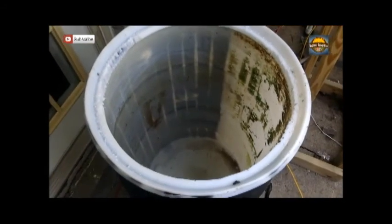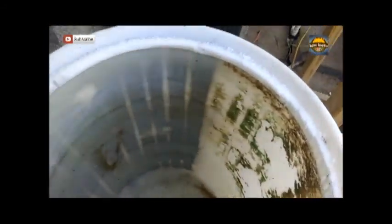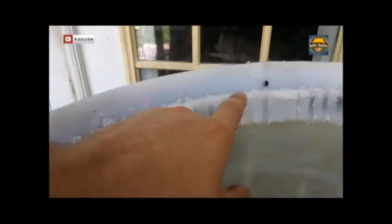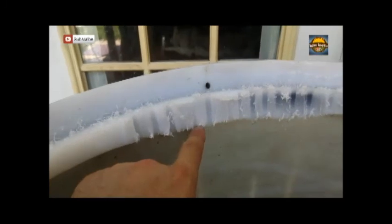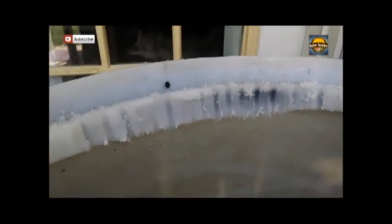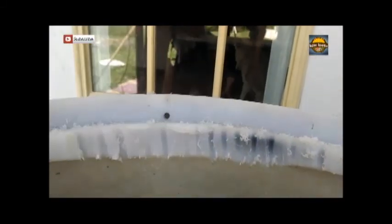Alright guys, so I got the top cut out, as you can see. Over here, if you notice right here, it becomes pretty close to an inch thick — a jigsaw has a hard time getting through that. The rest of this is close to a half inch. So I ended up having to use my drill, and I really boogered that up, but I'll come back with the belt sander or something to clean that up.